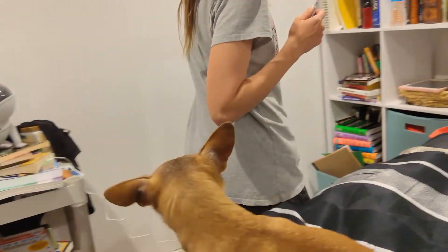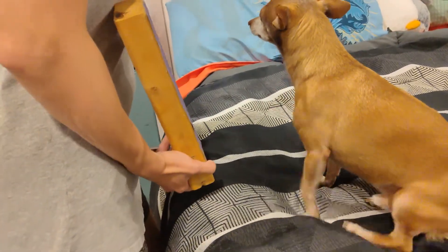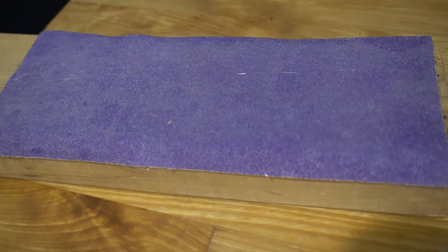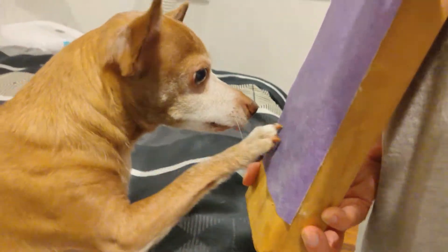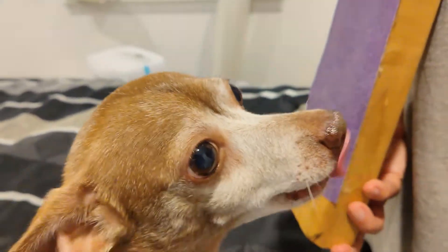Since conditioning your dog to love nail trims can take a long time, a faster approach is to teach your pet to use a scratch board. This teaches your dog to trim their nails themselves. A scratch board is a piece of wood or other stiff material with a piece of sandpaper glued to it. The dog scratches the sandpaper and it acts like a file to shorten the nail.